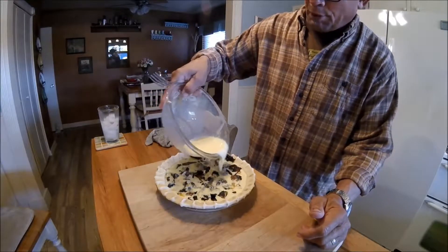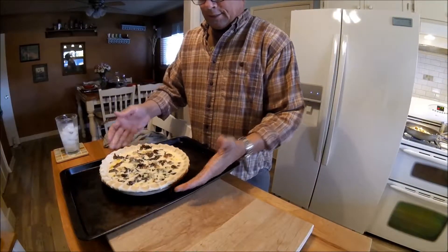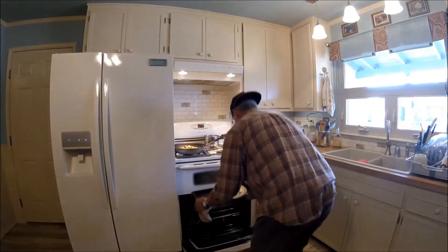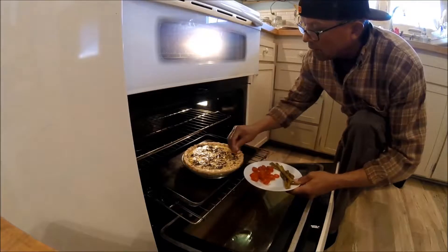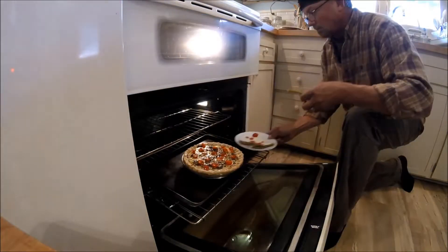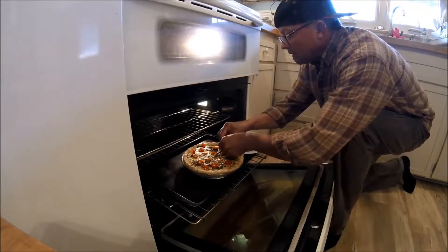Looks like a perfect amount. I'm going to place it on a sheet pan because I have a tendency to get a little messy. It's starting to firm up, so I'm going to place the tomatoes on top. I also have these asparagus spears I'm putting on there.